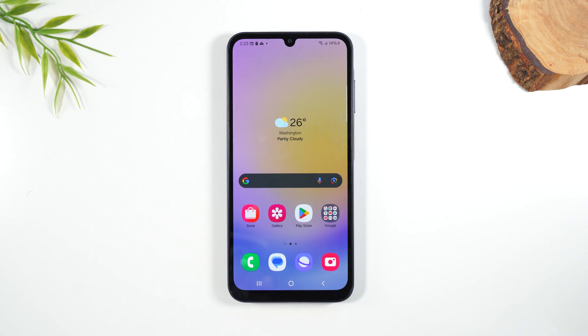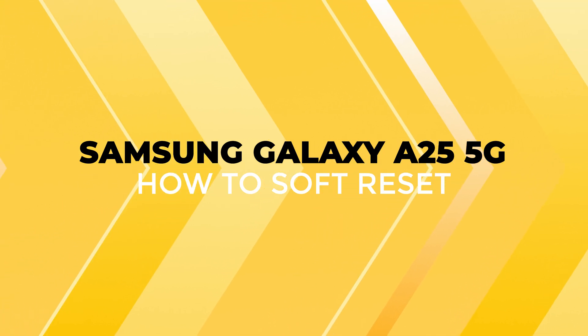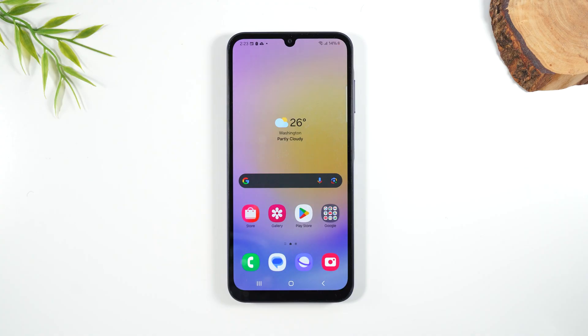Welcome to the video. I'm your tech guy Wayne, and today I want to show you how to soft reset your Samsung Galaxy A25 if the screen freezes. There's a very simple button combination you can perform that will trigger the phone to shut off and turn back on. And if you're having any issues with the screen glitching or the software not working properly, usually this is the first thing you want to do to try to resolve those issues.